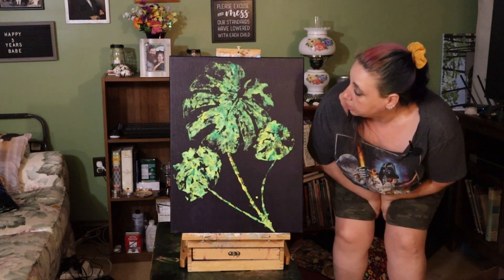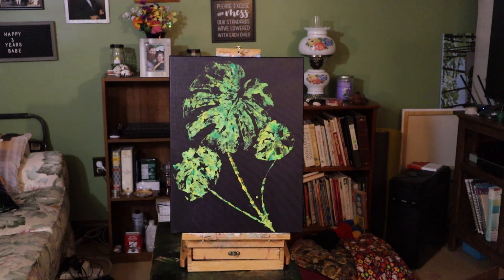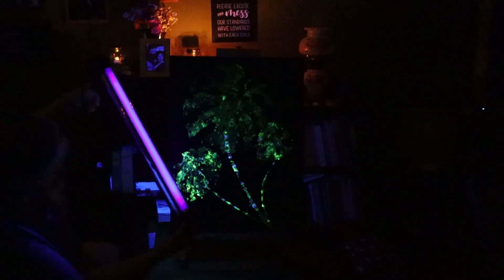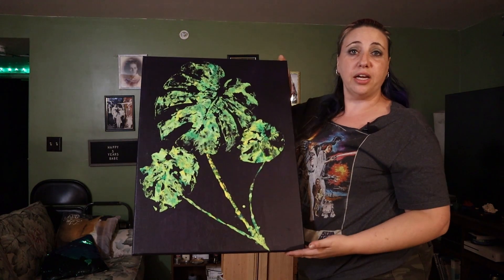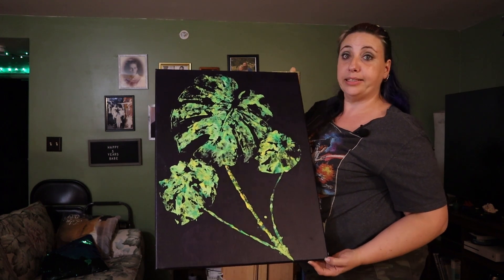Okay, all finished! I'm going to turn on this black light so we can actually get a look at it. Things are going to get dark for a second while I turn off a bunch of lights. Oh, there is our lovely picture! As you can see, it glows in the dark, and with the help of a black light it glows even more. We are done — our lovely leaf print painting with our Monstera leaves. And now we have learned that Monsteras and philodendrons are not the same plant. Until next time, take care and be safe!